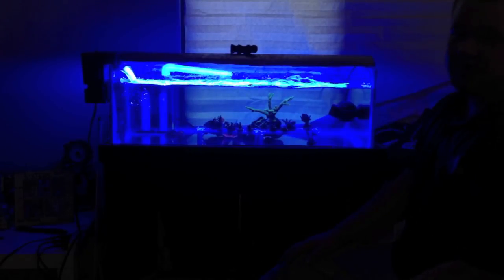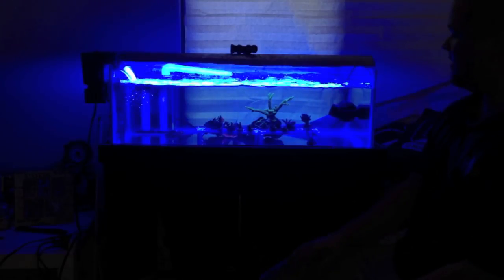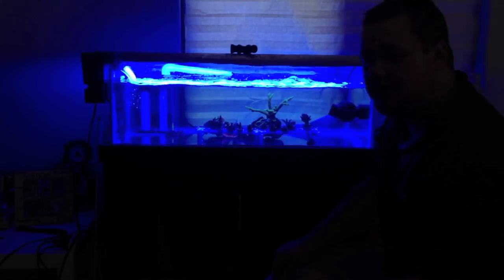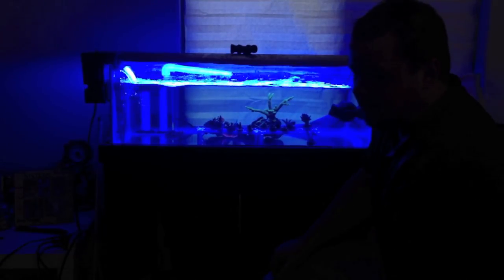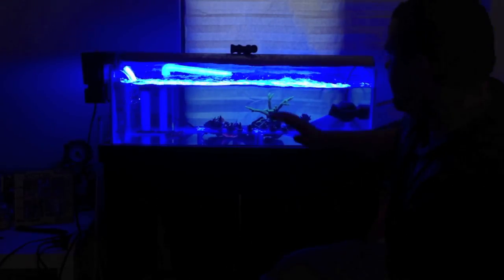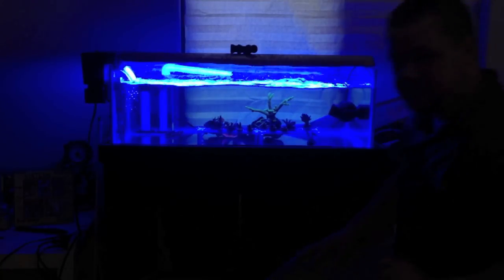I'll probably do another video on the next dip to see where we're at. By the way — when I said I didn't see any flatworms in the dip container, everything at the bottom of the container was actually a flatworm, plus a couple brittle stars. I just can't see that well. When I got down and really looked hard, there were quite a few little tiny acro worms. So that's where we're at — they're off the coral now and we'll catch the next life cycle. Take care.